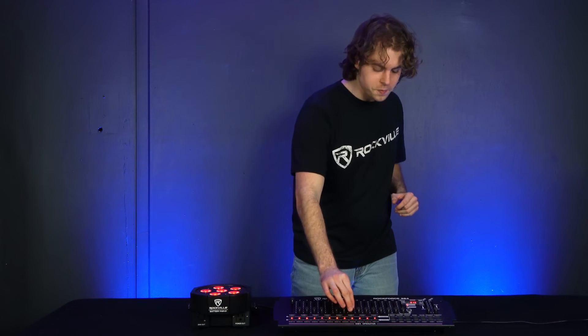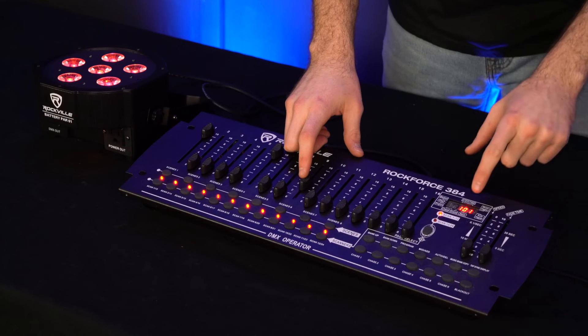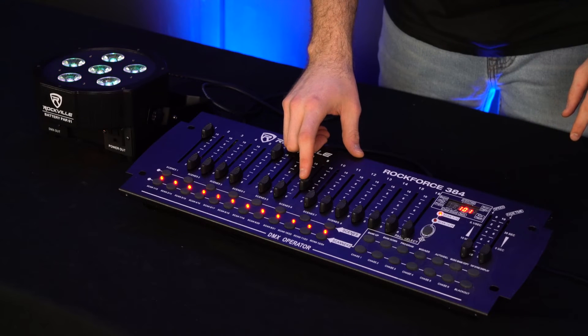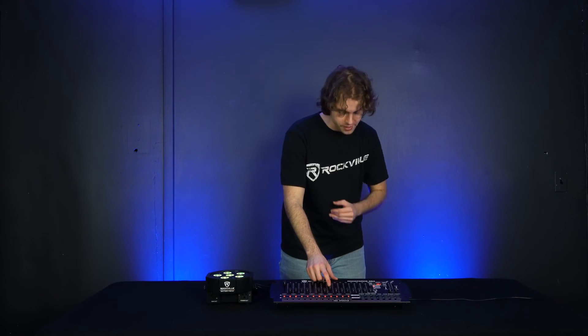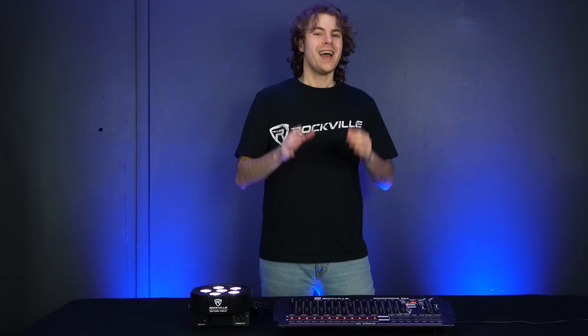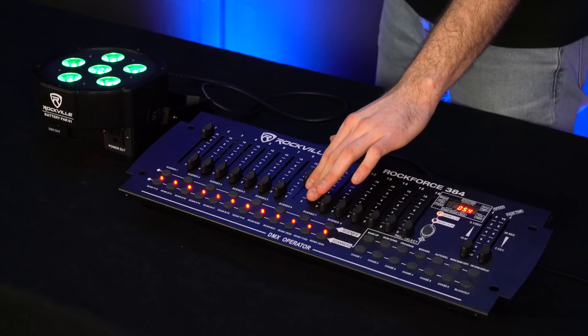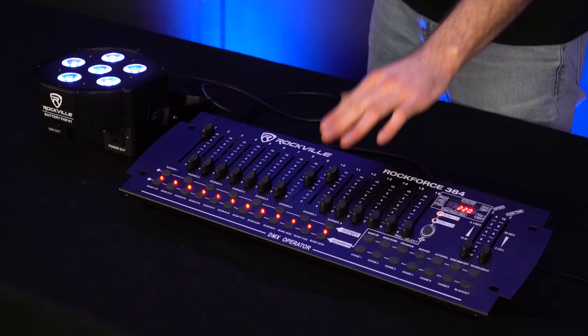Fader nine controls all of the different modes available on the Battery PAR 61. As you move the fader up and down it corresponds to the number shown on the DMX controller display, and depending on where you set it, it will activate a specific mode. For example, raising fader nine anywhere from 101 to 150 will set the light to color fade mode — check the cheat sheet for the complete fader nine reference. Fader ten controls the color speed of whichever mode you're in: with the light in color fade mode, raising fader ten makes the colors fade into each other faster.